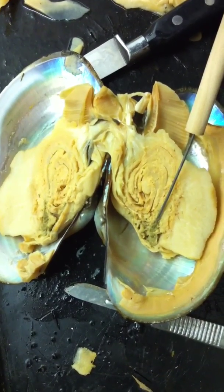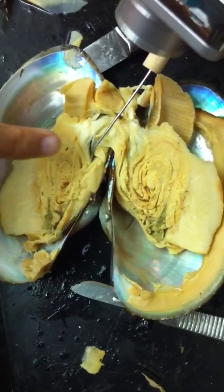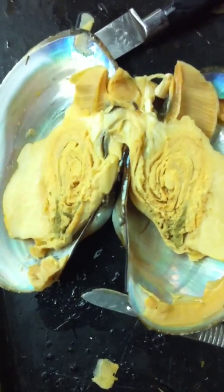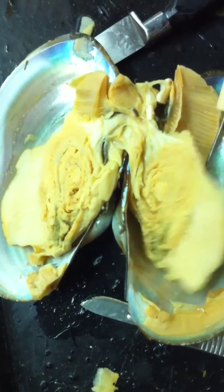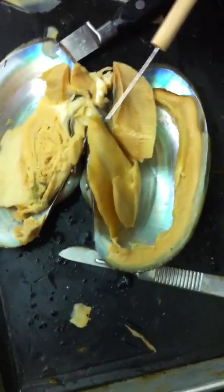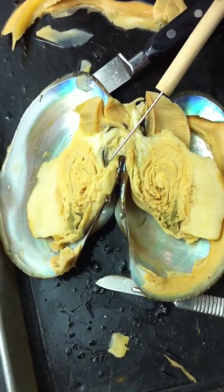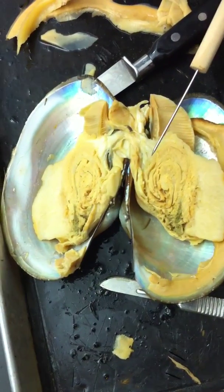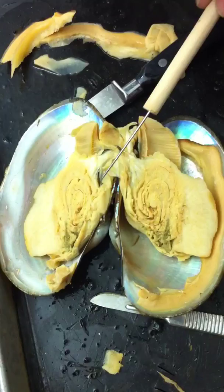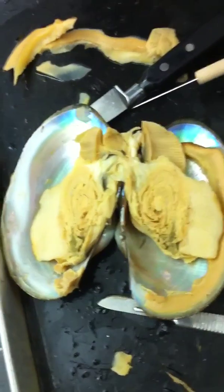The green parts are the digestive gland, right? The black stuff right there — those are the intestines. The black is on the inside. The black on the outside is the kidneys, right? No, that's the intestines. He said the black stuff is inside the intestines — we cut the intestines in half.